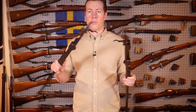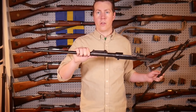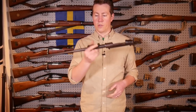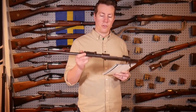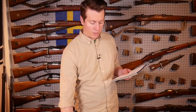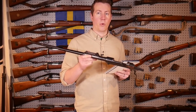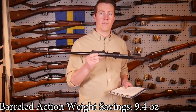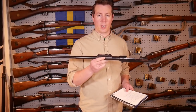Even just holding the two barreled actions, you can definitely feel the weight difference - the AZ is quite a bit lighter. The AZ barreled action weighs three pounds, 5.4 ounces. The K98K barreled action weight is three pounds, 14.8 ounces. So you do have a fairly significant amount of weight difference just in the receiver and barrel on the K98K.